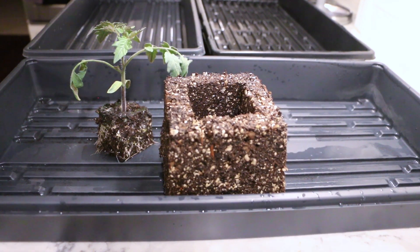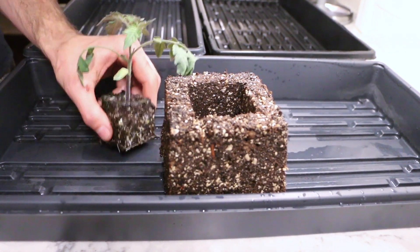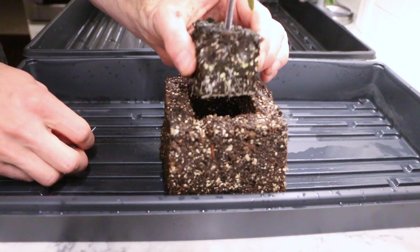You can also get the 4-inch blocking tool, which will allow you to up-pot the 2-inch blocks into the 4-inch block. I'm using the 4-inch blocks to up-pot my tomatoes. The 4-inch block is really expensive and costs $109.